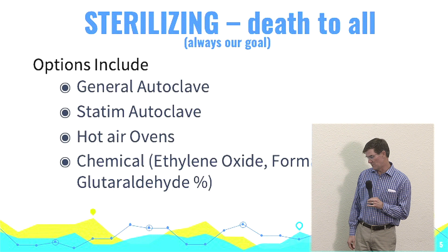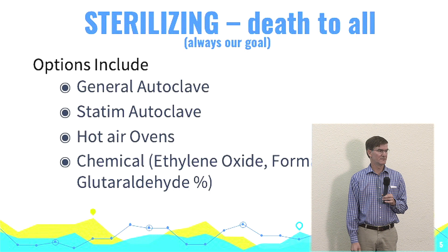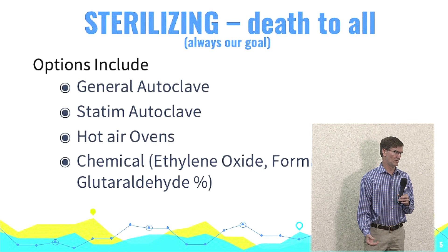So a general autoclave — the kind we use on the desktop, which we're probably most familiar with — statims are flash sterilizers, which are very helpful. Hot air ovens we've used, but those things can really be hard on your instruments. And then, of course, using chemical sterilization.